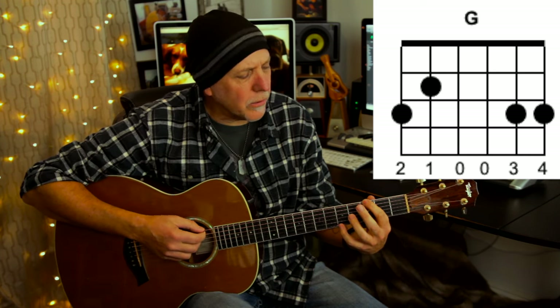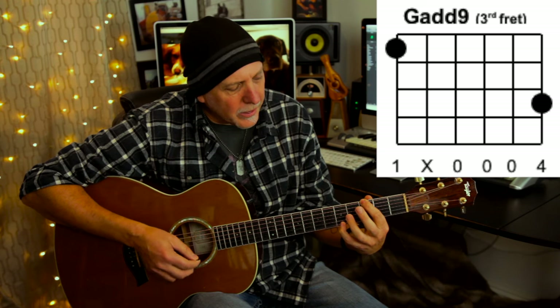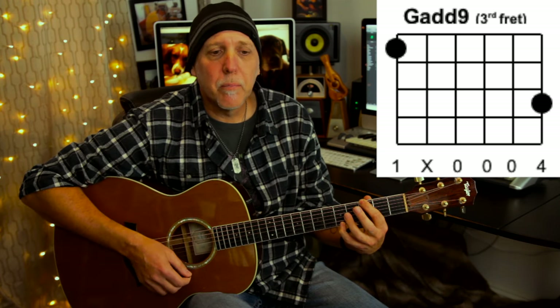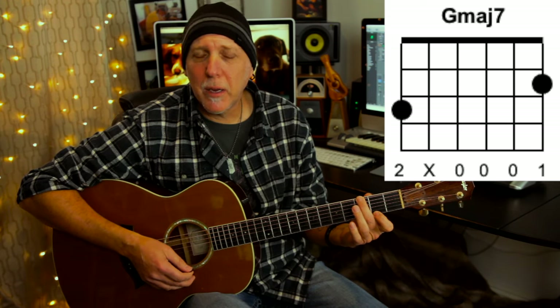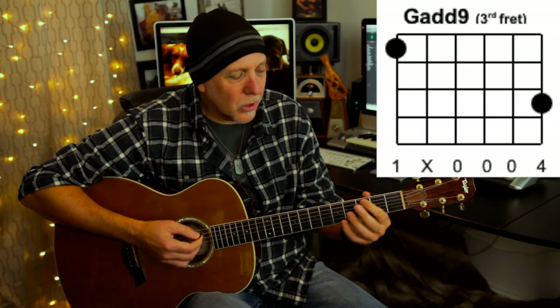A G add nine's a little hard to finger, but you could play a G add nine like this, using just your first finger on the low E and your pinky on the fifth fret on the high E, adding that A note, muting the A string with your first finger. You could play a G major seven in place of that — that adds an F sharp note — but I hear that nine in that chord. Or you could just play it with a G major chord.